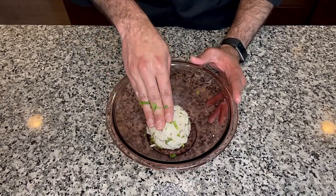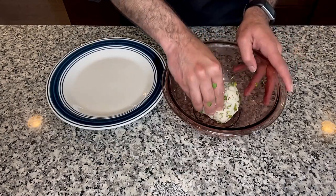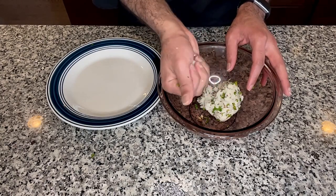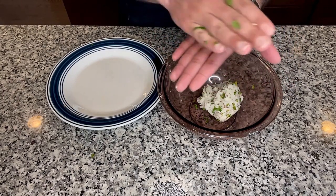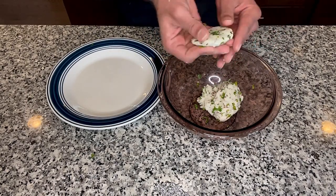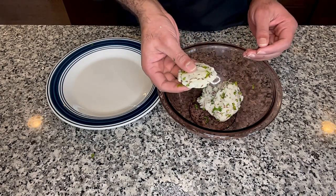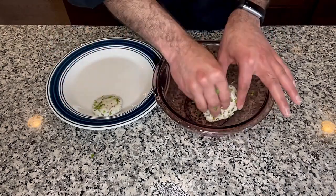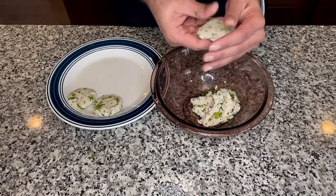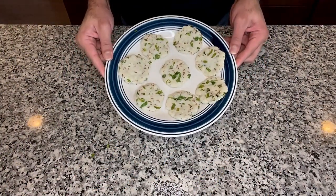Once everything comes together like a ball, we are going to make small patties out of this. Take a small portion out of it, make it into a ball, and press it between your palms. Now we are going to make patties like this with the rest of the dough. Our patties are ready guys.